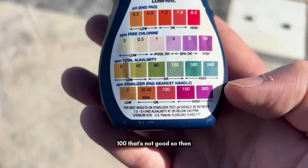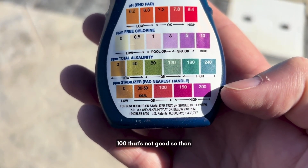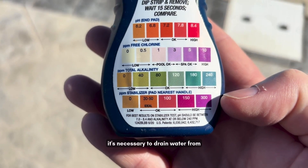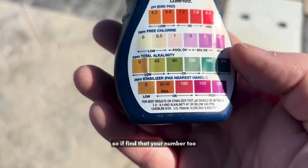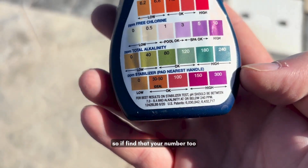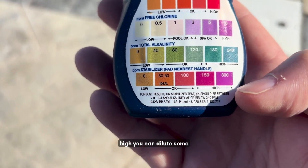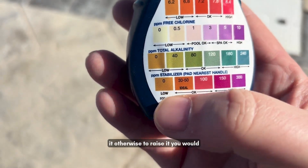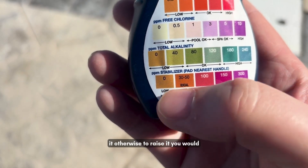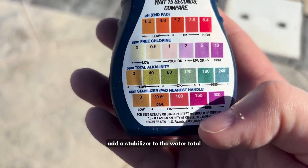But once you start getting over 100, that's not good. It's necessary to drain water from the pool in order to get the number down — you can dilute some water and add fresh water to lower it. To raise it, you can add a stabilizer to the water.